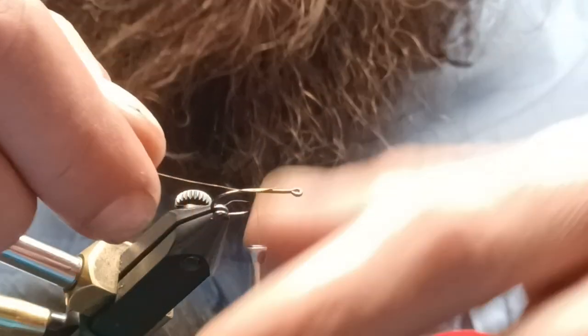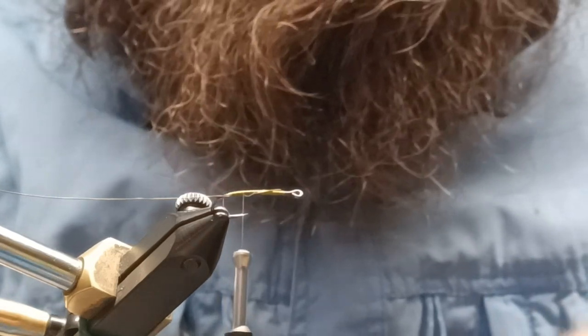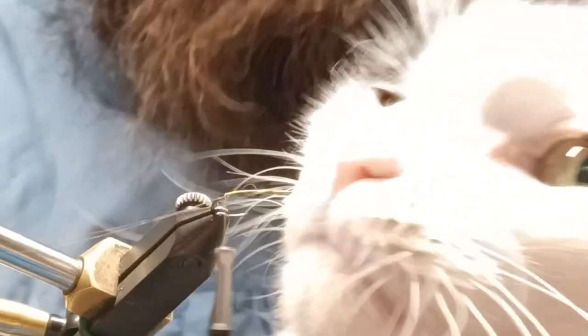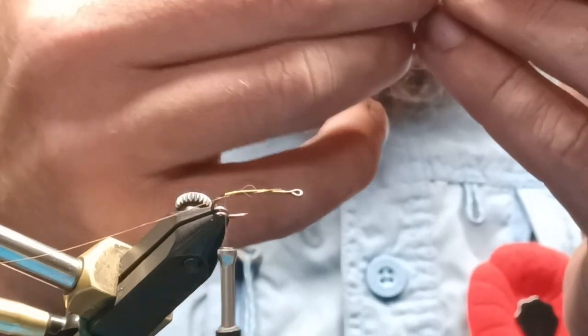As I was saying, we're going to tie our wire in, bring it down to roughly the start of the bend and just leave that for now. Then we're going to grab some marabou, pull off a small chunk of that — we'll use that for our tail and our body.